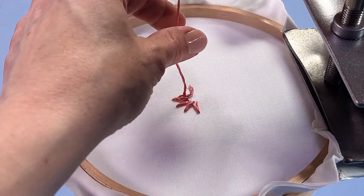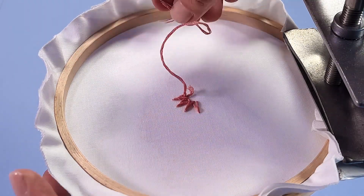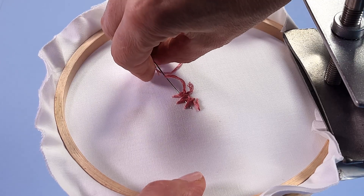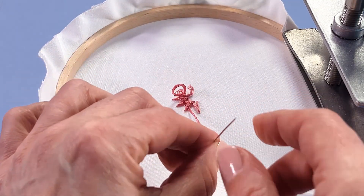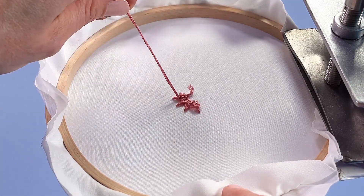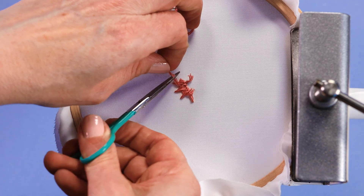Now my thread has been knotted — it's secure. It's just a case of dealing with the tail now. I could just chop it off and leave about half an inch, but what I'm going to do is actually tidy it away under here. I'm just gently going through under all those lazy daisies, being really gentle. I'll go through this way as well, and that's going to tidy away about half an inch of the tail, and now I can snip it nice and close.